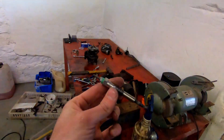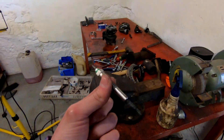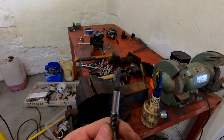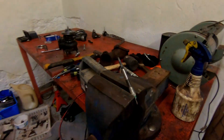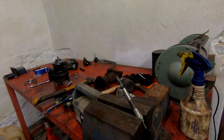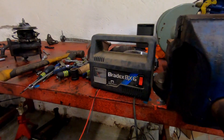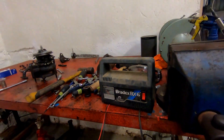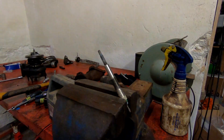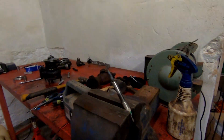I'm going to test these old glow plugs out by applying a voltage to them and seeing how long it takes for them to get red hot. I've got one of the old glow plugs in the vise and I have a small battery charger. I'm going to apply a voltage to the glow plug and see if it heats up. I'm going to turn the light off so that we can see it better — it starts glowing and we'll see what happens.